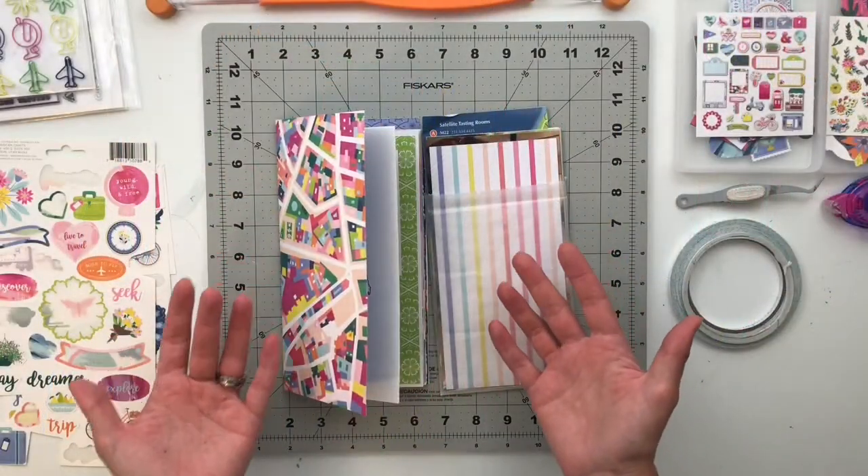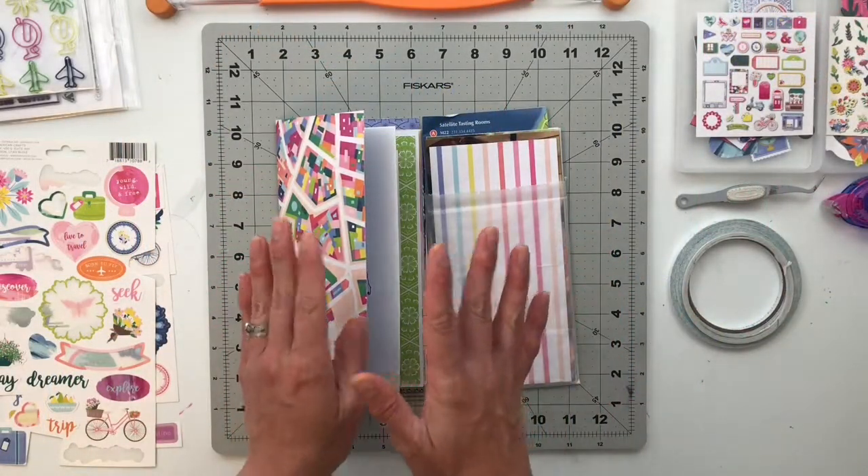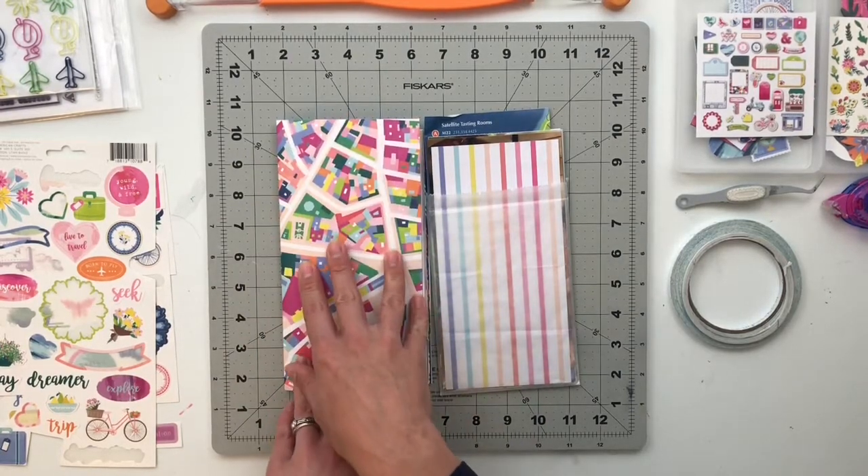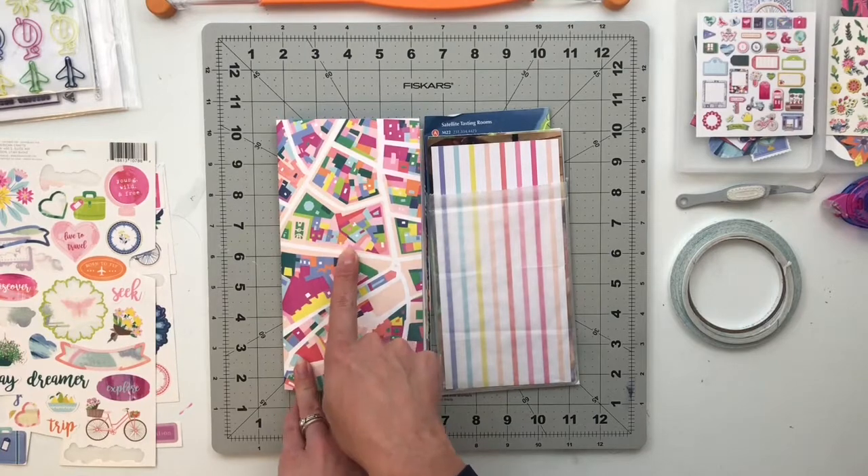Hello friends and welcome back to My Crafty Space. My name is Crystal and today I am super excited to continue working on my Traveler's Notebook album documenting a trip my family took last summer.